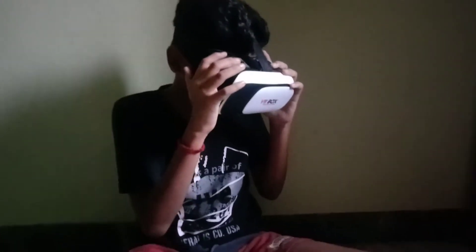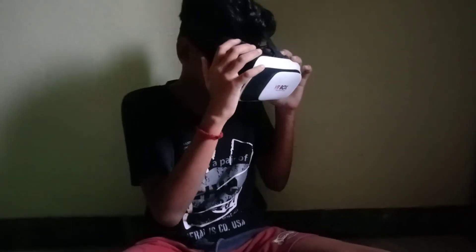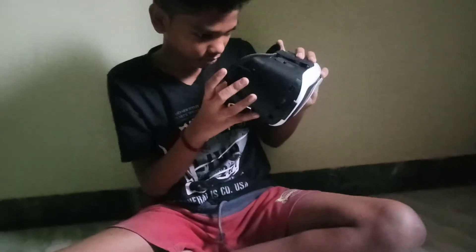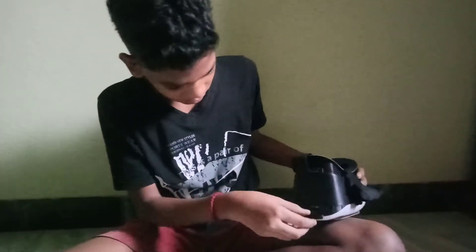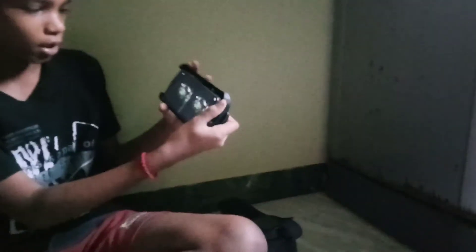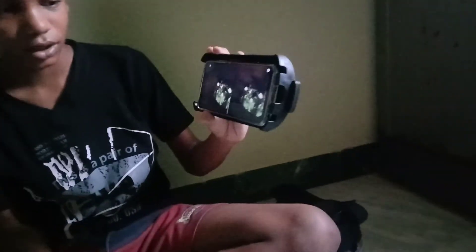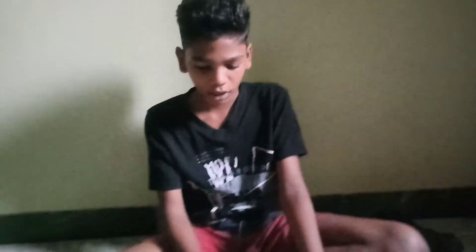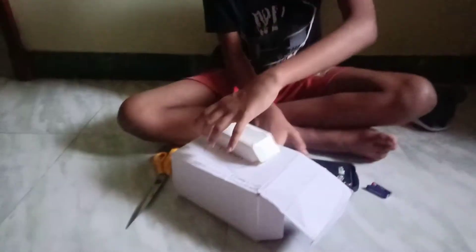Wow! This is awesome guys. If you're watching this video, you can see it here too. We're going to show you the camera. There's also a Bluetooth remote controller.